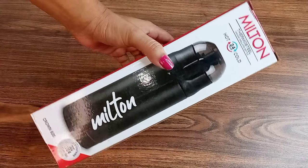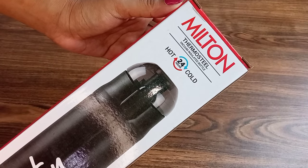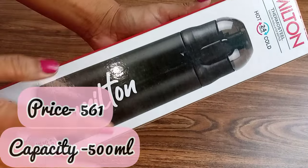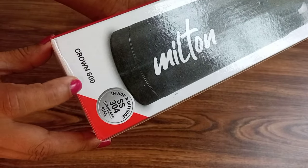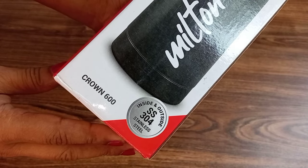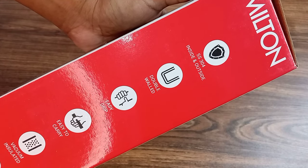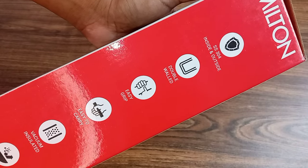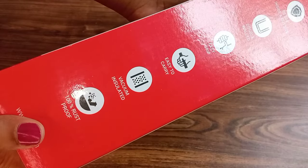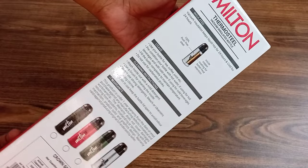You can see the packaging — this is the Milton Crown 600 Thermo Steel 24-hour hot and cold water bottle. Its design is sturdy, and here you get inside and outside stainless steel. You also get SS 304 inside and outside, double-walled, easy grip, easy to carry, vacuum insulated, and 100% rust-proof. The features are listed very clearly on the packaging.